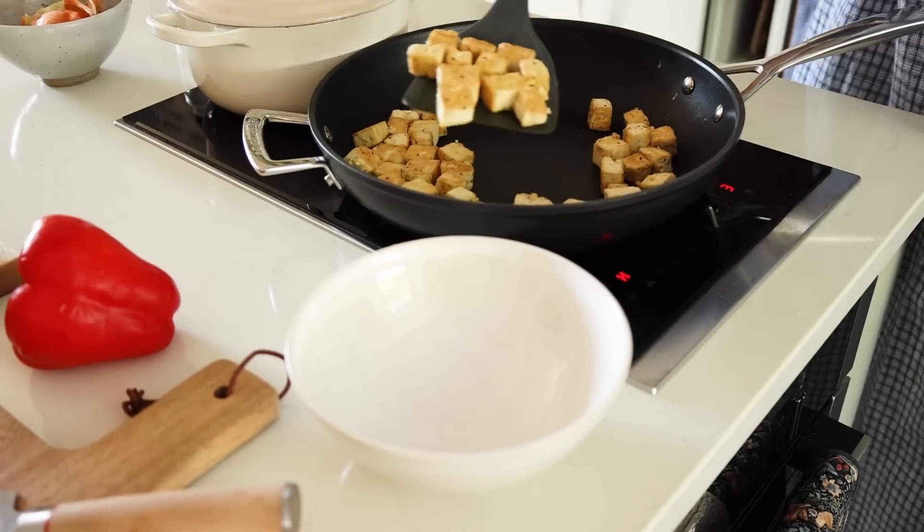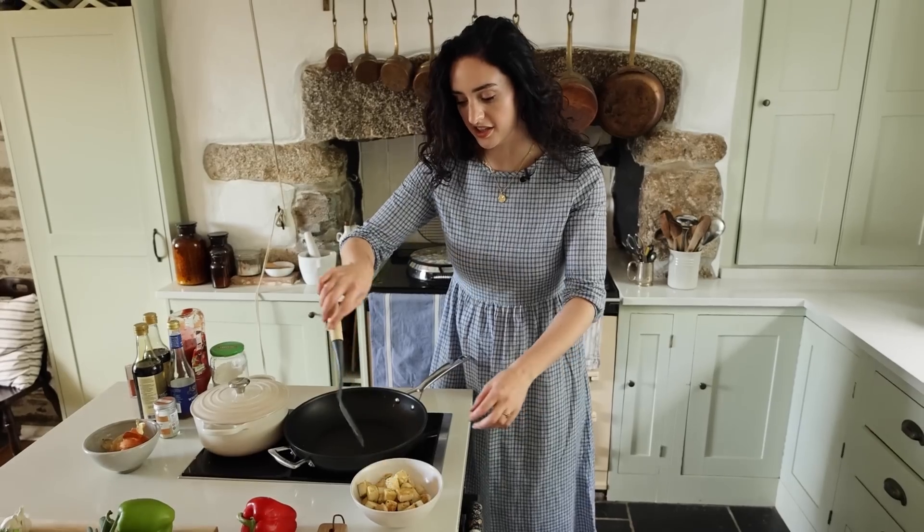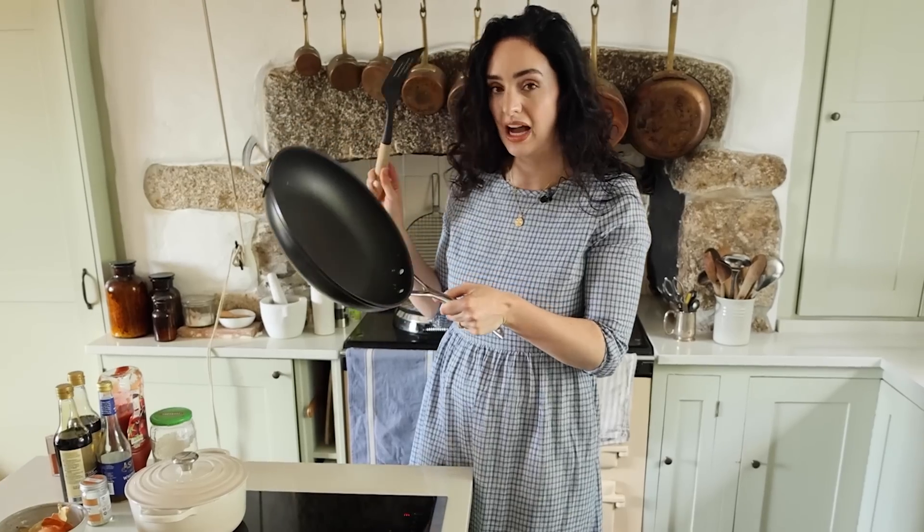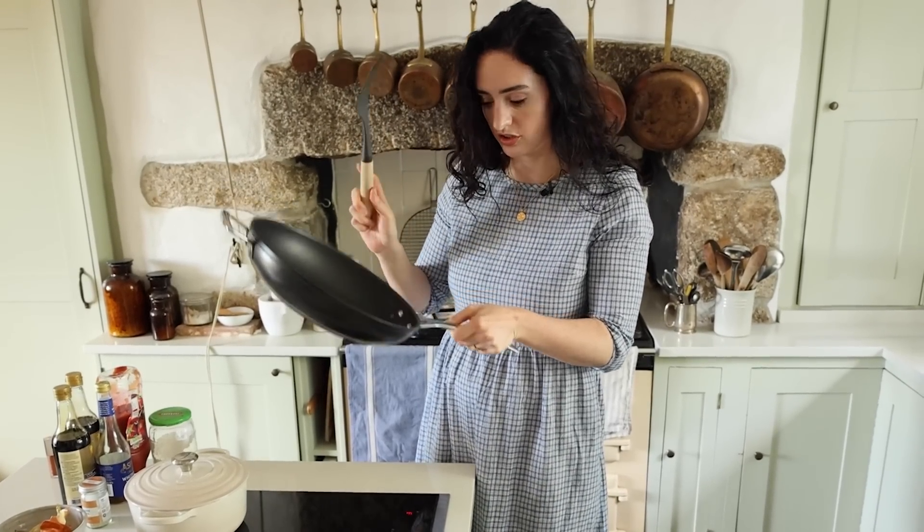Now it's golden brown, I'm just going to put it in a bowl and set it aside. Another key thing for cooking tofu is non-stick pans — if you have a bad pan it's going to be a mess, so get yourself a good non-stick.